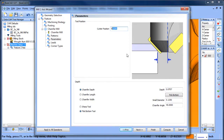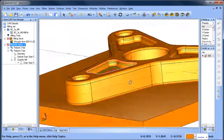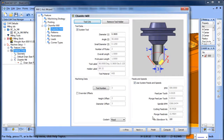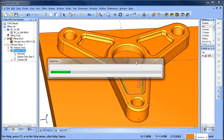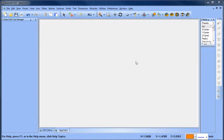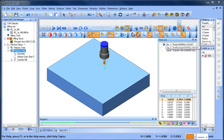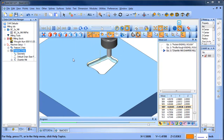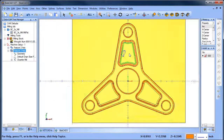The default cutter position shift usually works well. I'll add a lead-in and lead-out and compute. Let me check my cutter — make sure I have the right one. Good. Now let's run this through a simulation — we should have our pocket, our radius on the bottom, and our chamfer to break the edge. There's the pocket, there's the radius, and then the chamfer comes in on the wall. That looks great — this one group is done.